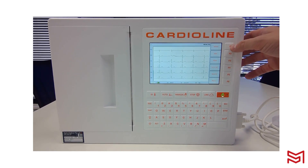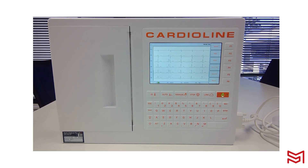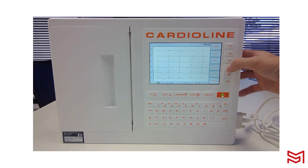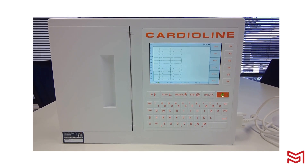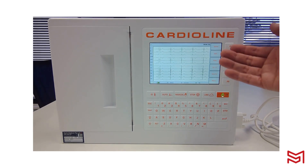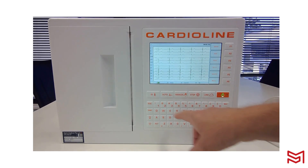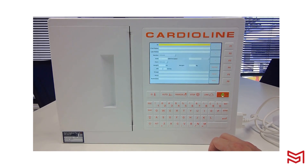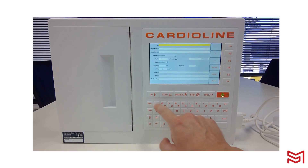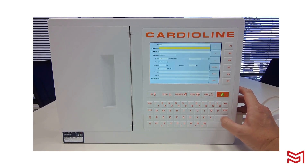On the right-hand side of the device you can adjust the settings mid-exam if you choose to — I'll show you later how to customise them so they're the same every time. I'll get a 12 by 1 view here, and we can see all leads fully visible on screen. On the left-hand side of the device you'll see an ID button, where you can enter a patient ID via the keyboard.